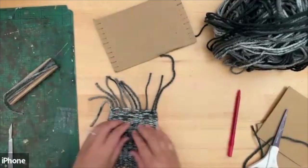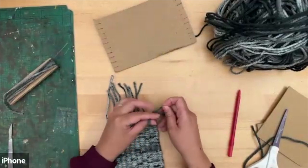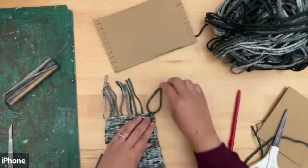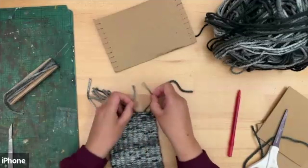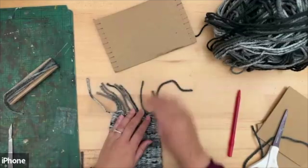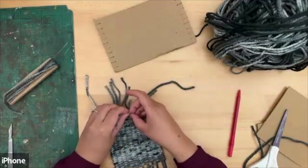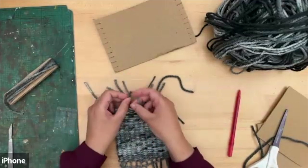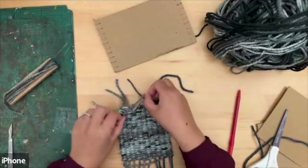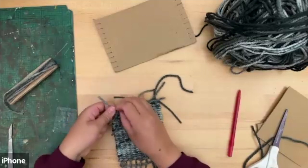Where we cut on the back, take two pieces and tie them so it doesn't unravel — a simple double knot. Take the next two and do a simple knot. It will all stay together. Continue joining them together, then trim them all to one level to make it neater. We're nearly done — one side is finished with the tassels all nicely tied together.